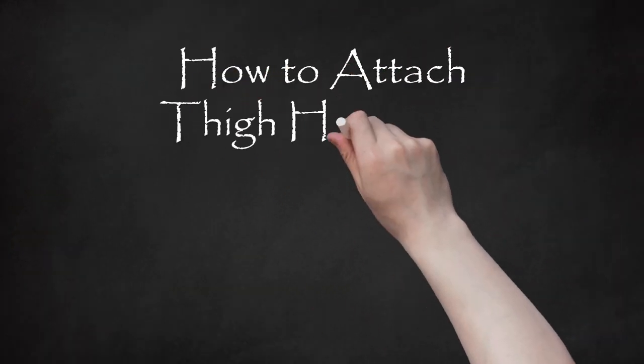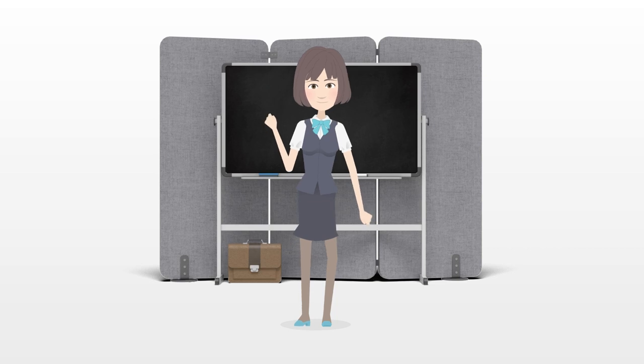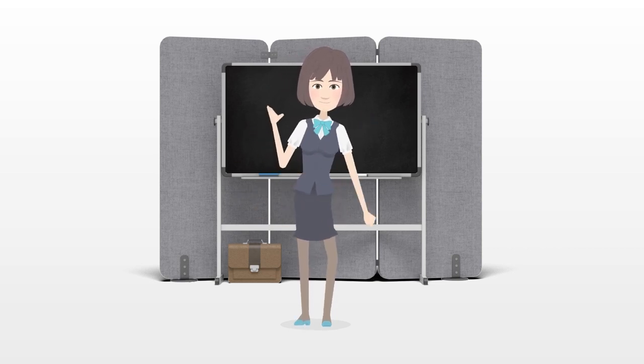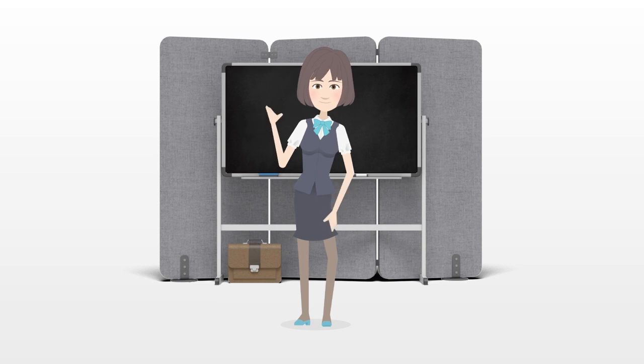How to attach thigh highs to a garter belt. Garter belts were invented in the 1920s as a way to hold up stockings in a time when elastic didn't exist. Nowadays, they're primarily used as a fashion accessory, adding a bit of pizzazz to your undergarments.